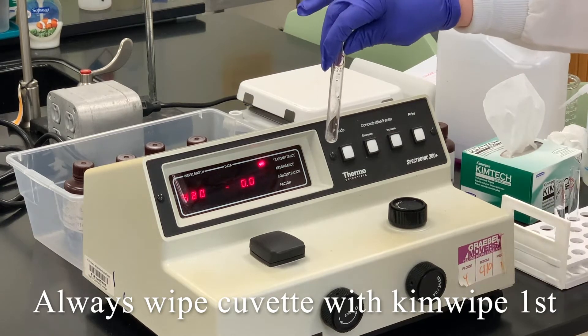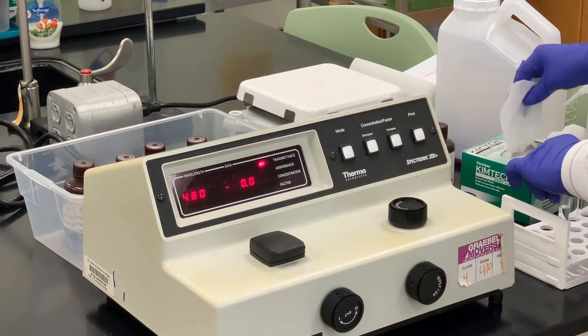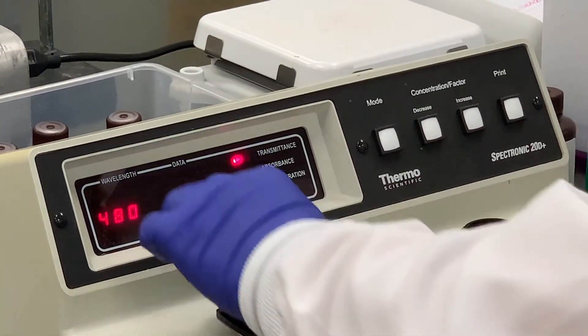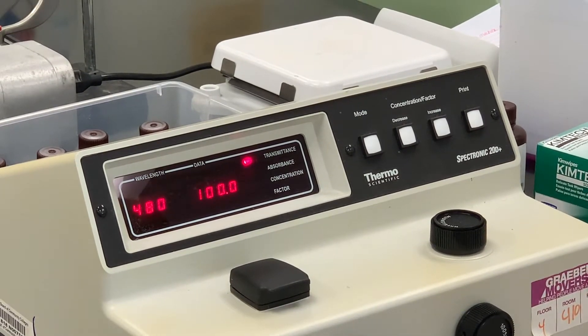So we set it at zero percent T initially. Then what we will do is take a tube that contains distilled water, place that in, and then it should measure 100. If it doesn't, we will adjust that — and that's pretty close. You can see there at 100.